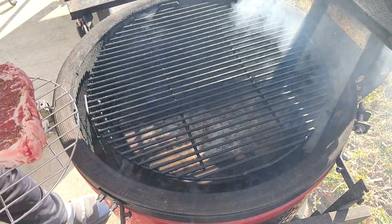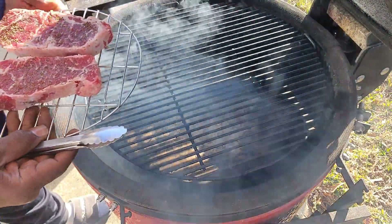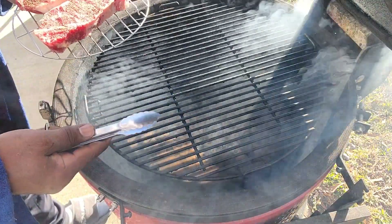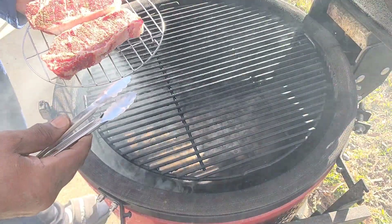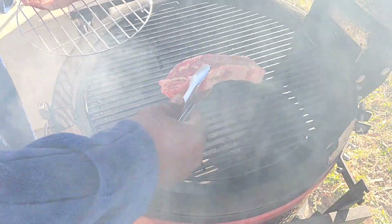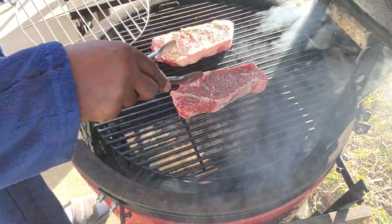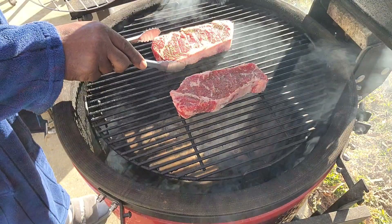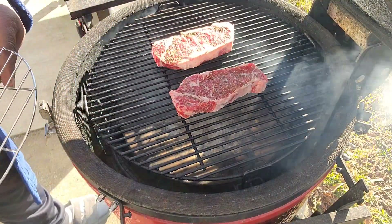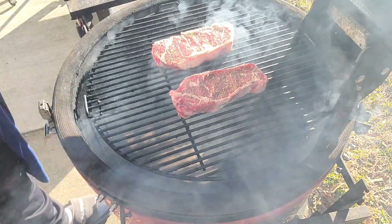We're back — thank you for staying tuned. We're going to get our New York strips on the grill. I have a diffuser plate in here, so we're going to reverse sear. We're going to get as much mesquite smoke on them as possible. Remember, the one on the right was brined for six hours and the one on the left for two days. We got them placed in here evenly, and I'm going to reverse sear at a low, low temperature to get as much smoke on these as possible.